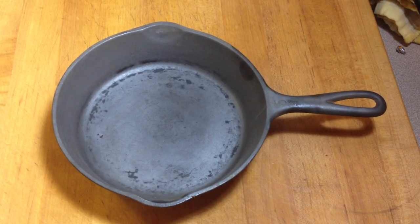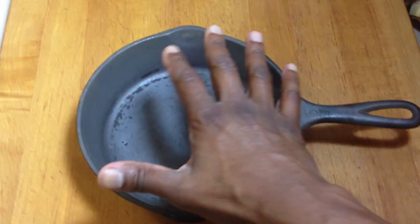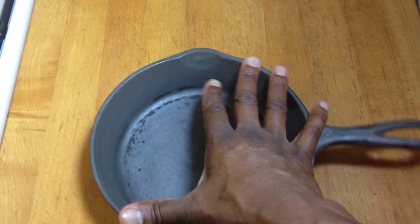Here's another test to see if your skillet is warped. Place the skillet on a flat surface and see if it rocks from one side to the other. This one does.